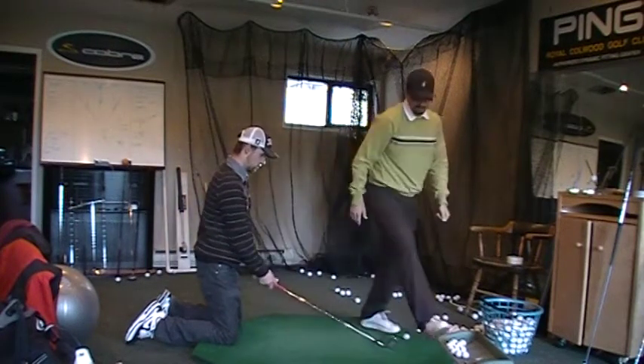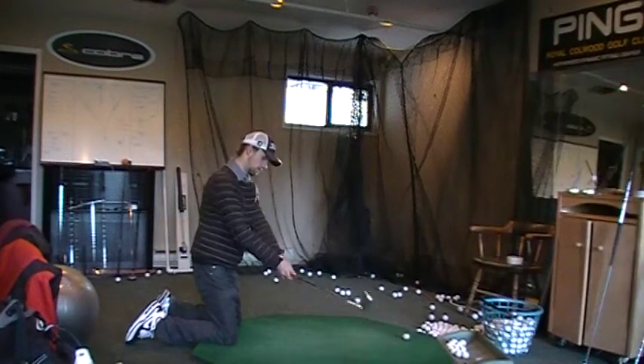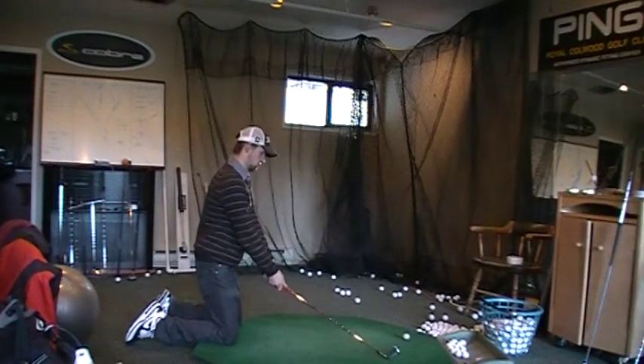So this is just an extreme kind of drill. If he gets a little bit steep at all, he will hit fat. Perfect.